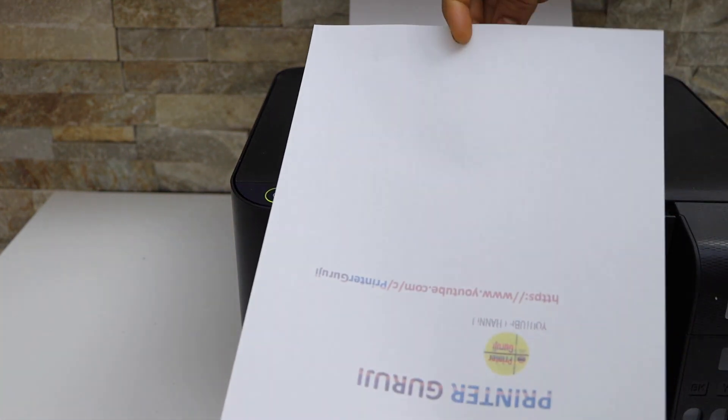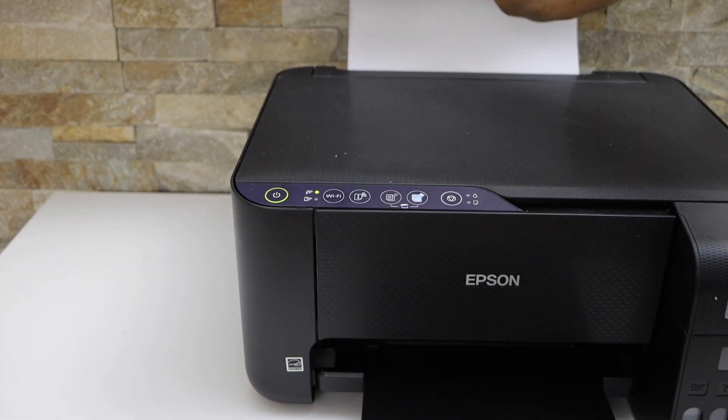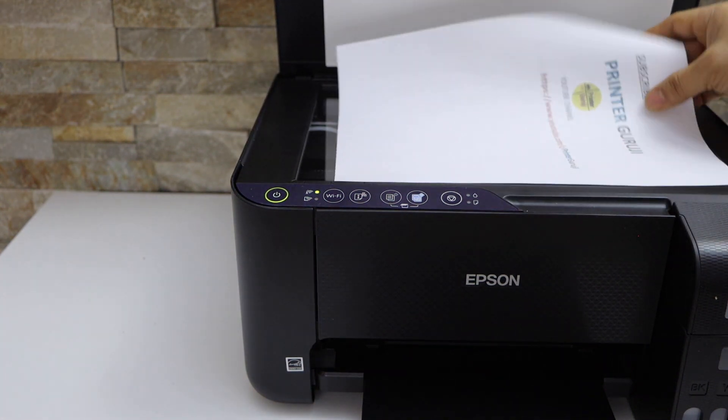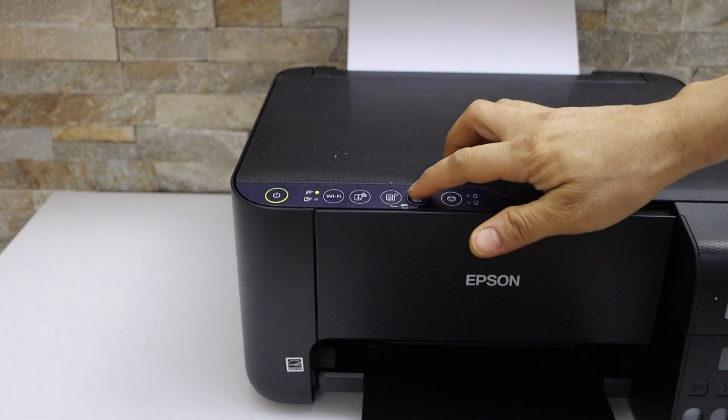Now take this page, turn it over, and place it in the paper tray. Then select and place the second page you want to copy, and press the copy button.